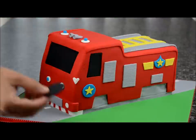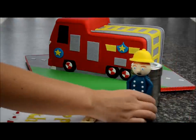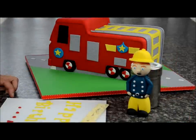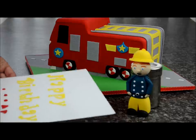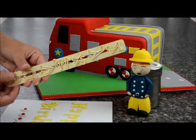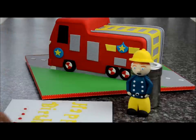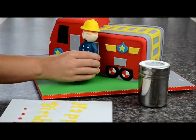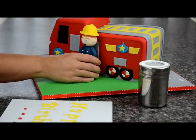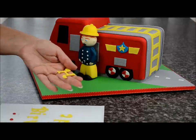Now stick the wheels on — place some sugar glue at the back and stick each wheel. I've made a figurine, though I haven't made a video of it yet — if you'd like me to show you how to make it, please comment below. Cut out some letters using letter cutters — you can buy these online on eBay, on Amazon, or at your local cake shop. Place the figurine in the centre and stick the letters on.